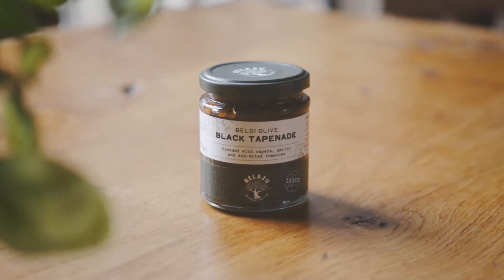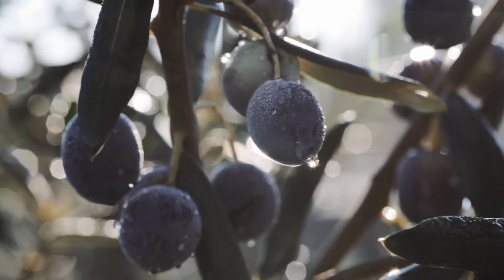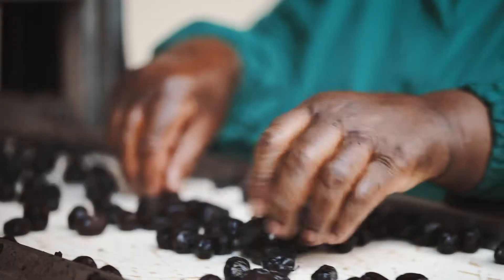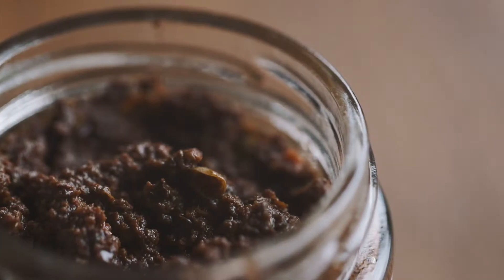Tapenade is an essential Mediterranean paste made with black olives that are blended with capers, garlic, and sun-dried tomatoes. The result is a wonderful umami-rich paste that is essential in many Mediterranean countries, from Provence to Greece or Italy.